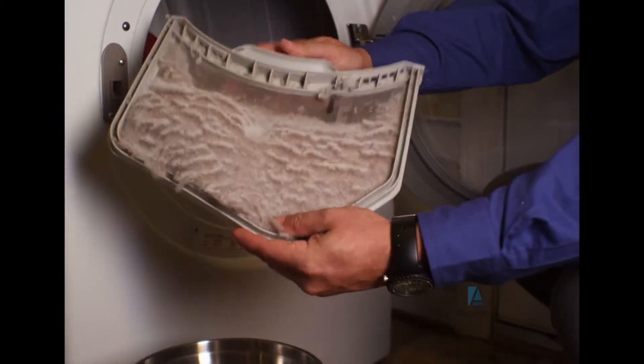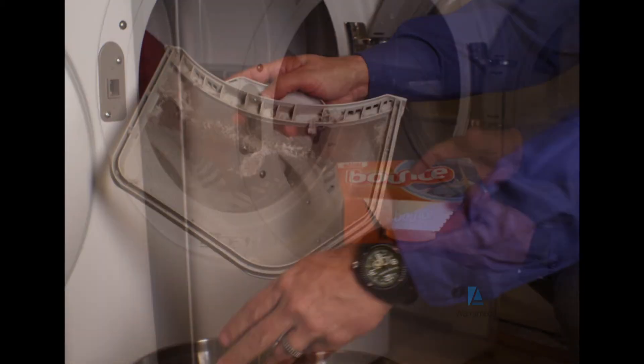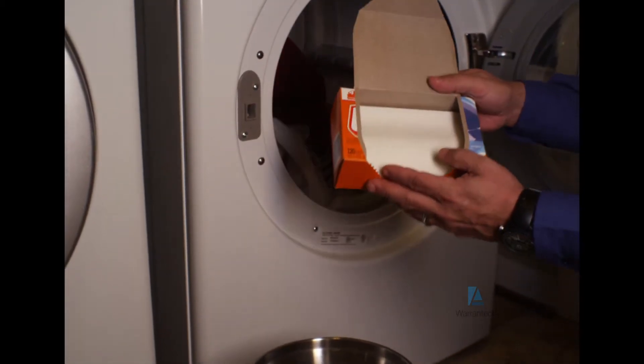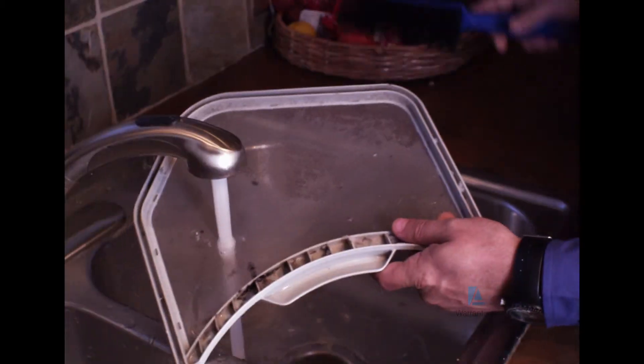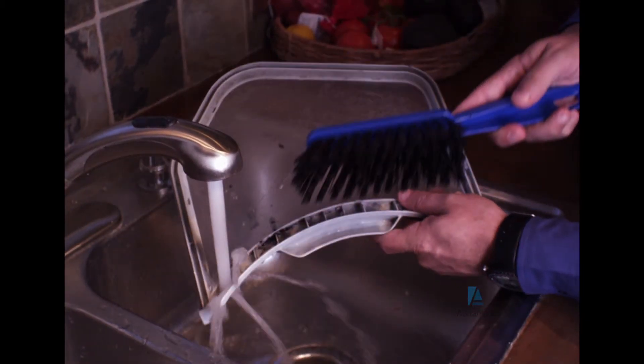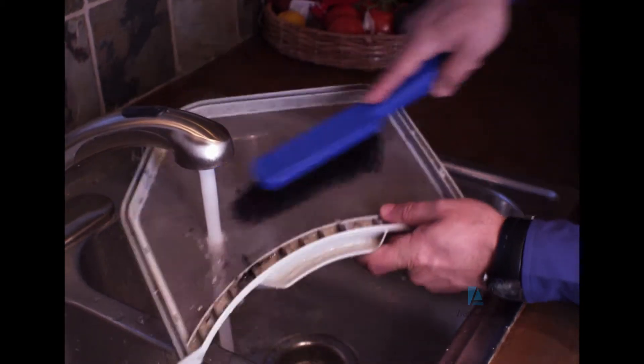The first thing you'll want to do is check the lint filter. You should clean this regularly after every load. And if you use dryer sheets, be aware that they can leave a film — you might not even see it. Pull the lint filter out, run it under a faucet, and then use a brush to remove any residue that might be there.